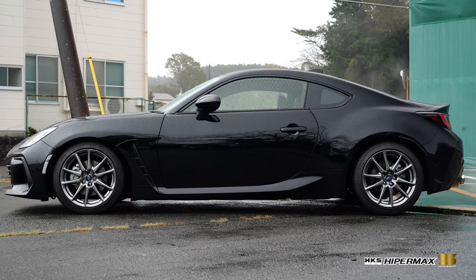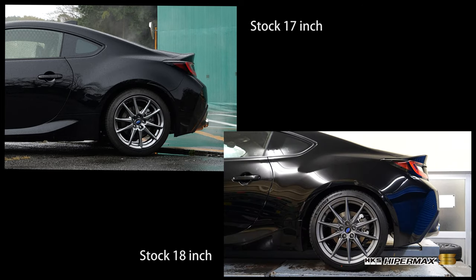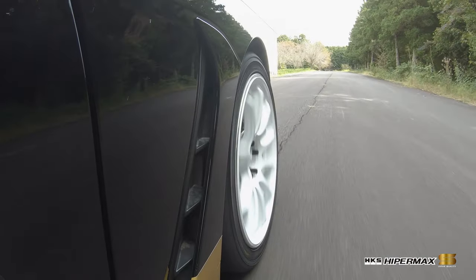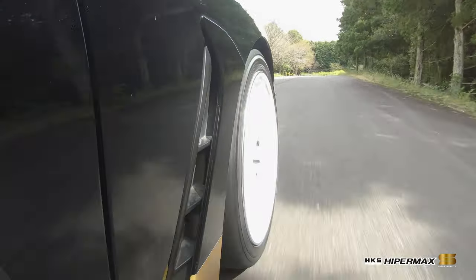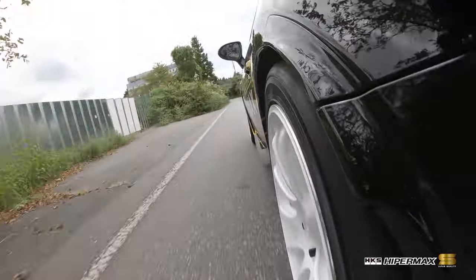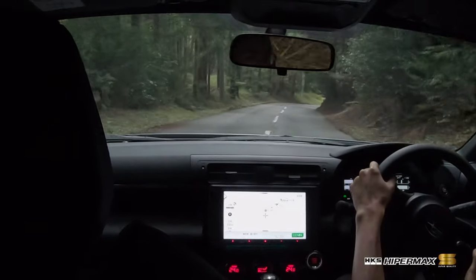In development, starting with the stock 17-inch wheel and tire, larger 18-inch wheels and high grip sports tires were also tested. Hipermax S offers a versatile solution that can deliver with any combination of wheel and tire. We look forward to you experiencing the supple and reassuring feeling of driving comfort delivered by HKS's greatest suspension to date.